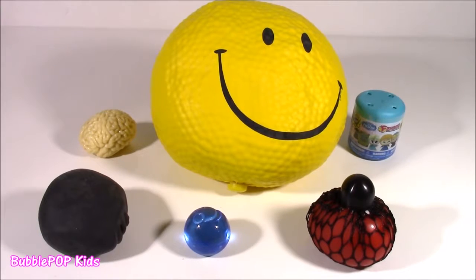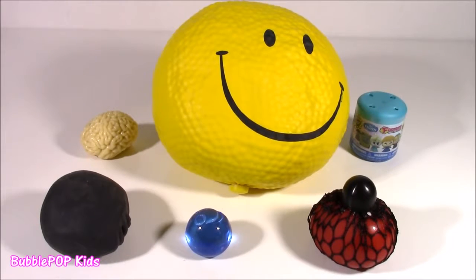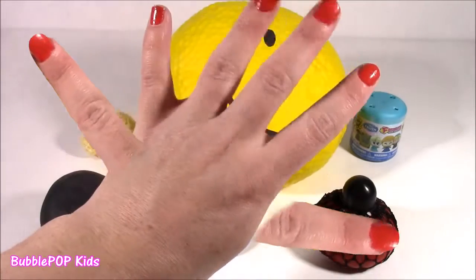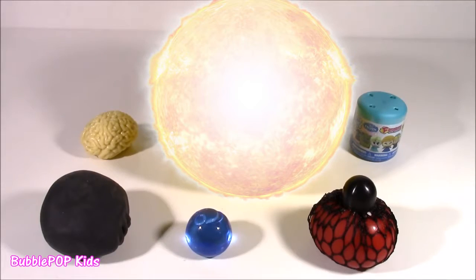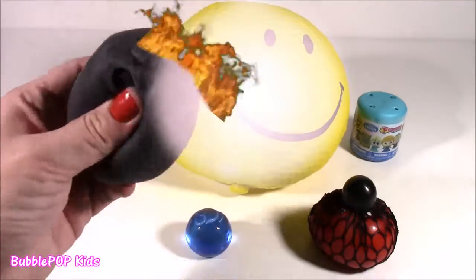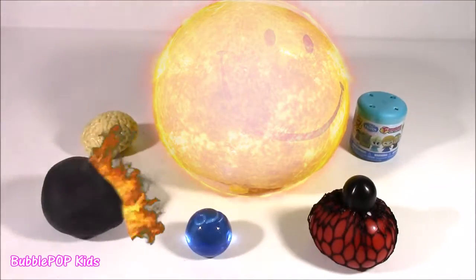Hi guys! Welcome back to Bubble Pop Kids. Well, I'm at it again. This is experiment number four. It pretty much seems like these days cutting up squishies and seeing what is inside is my hobby.